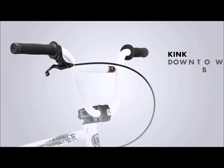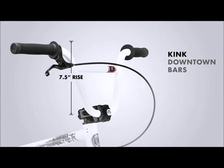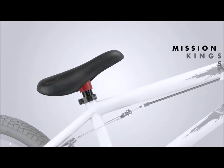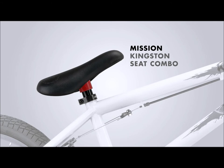Up front we have the Kink downtown bars which have a 7.5 inch rise, mission helix grips and mission phase bar ends. Bolt it up to the mission paramount stem and Kink volt two forks with chromoly steer and a mission sealed integrated headset. The Kink Kicker is saddled up with the mission padded Kingston seat combo.